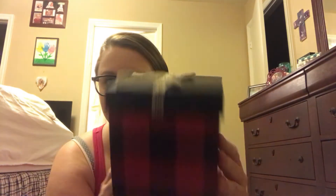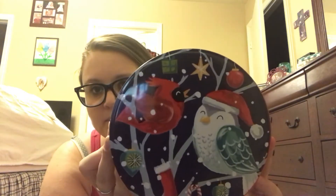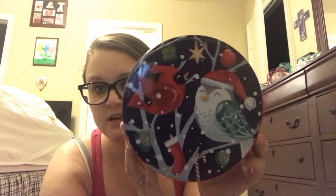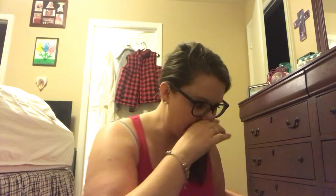I found a new tin. I've been seeing the same tins everywhere, but I found this one with an owl and a cardinal. Isn't that so cute? I don't know if I'm going to keep this for decor or maybe save it for next Christmas, because I've already gotten all my stuff straightened out this Christmas, but I thought it was beautiful and I hadn't seen it before.